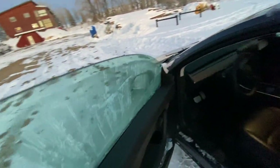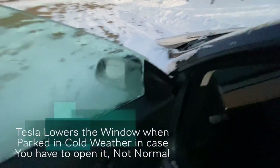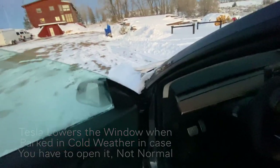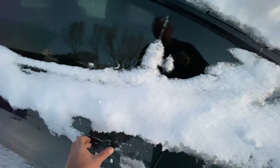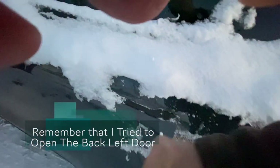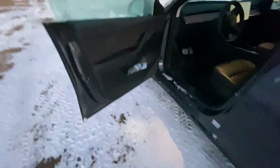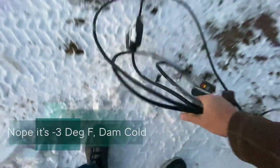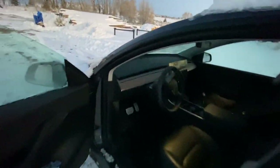I'm going to open the window anyway even though it didn't go down, and we'll warm it up in here a little bit. Let's see how the back window does — the handle's frozen, it's not happy either. Six degrees — it's awful cold. What happens is the sun warms up stuff here and then when it gets cold again it freezes.